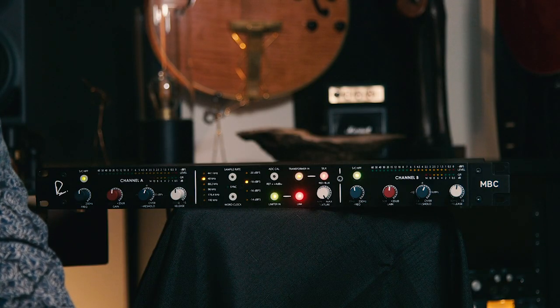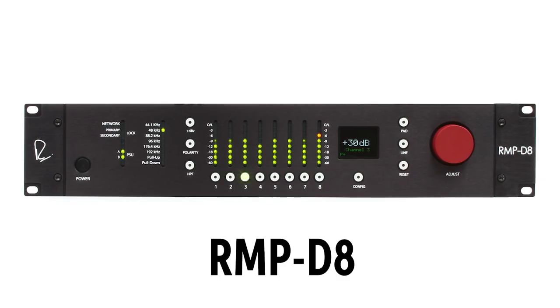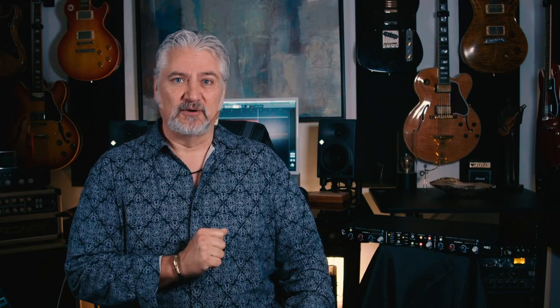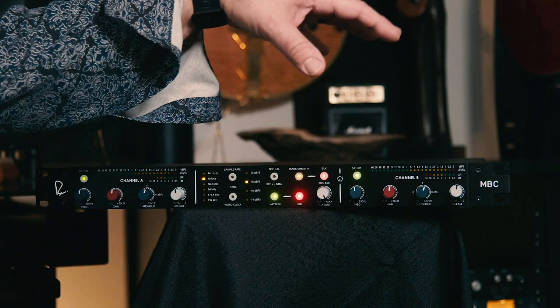Today, we're checking out the Master Bus Converter from Rupert Neve Designs, the company's first standalone analog-to-digital converter. The MBC, or the Master Bus Converter, actually has a history that reaches back a couple of years. In 2018, Rupert Neve Designs introduced the RMP-D8, a Dante-compatible 8-channel remote controllable preamp. With that Dante connectivity, it had built-in analog-to-digital conversion. What Rupert Neve Designs noticed is that engineers were starting to use that actually just as a converter. They took that same converter approach, enhanced it even more, and now we have the Master Bus Converter.